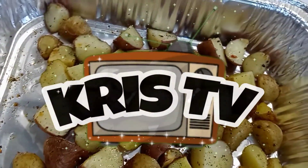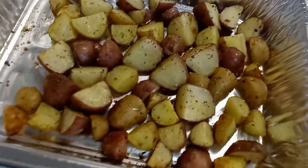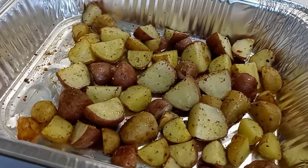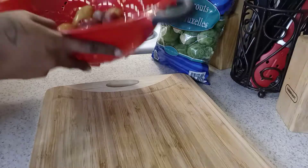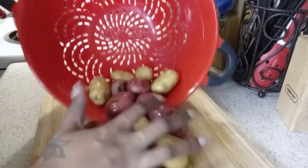Hey, it's Chris and I'm back with another video — it's been a minute! If you would like to see how I make these oven roasted potatoes, then keep on watching.